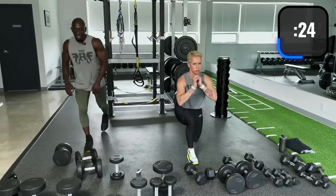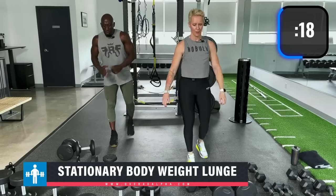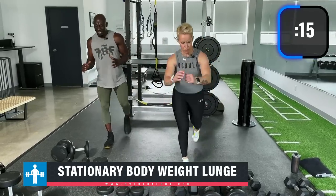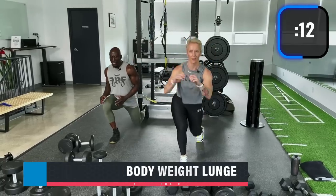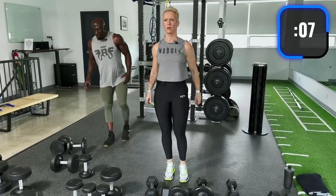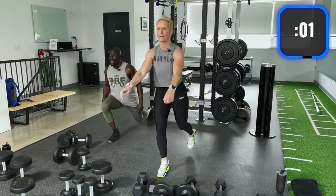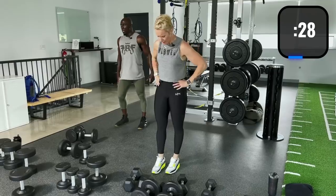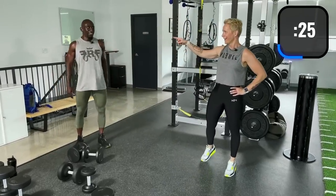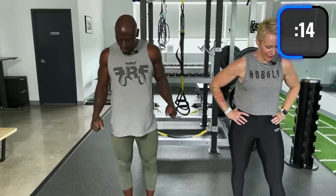Same position but now doing the reverse lunge. Focus on technique — body tall, core tight, pushing off with that front leg. Look straight ahead, keep that core tight so you don't bend over. Lunges are tough — stationary lunges especially. Everyone has one exercise like that.